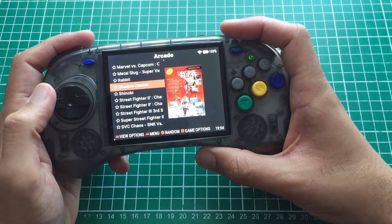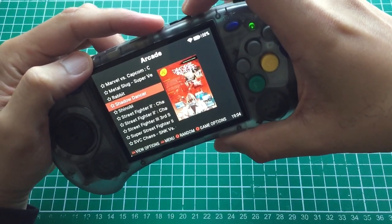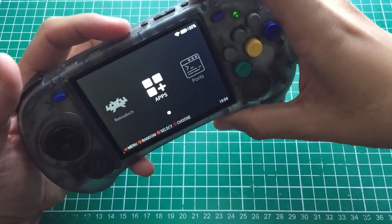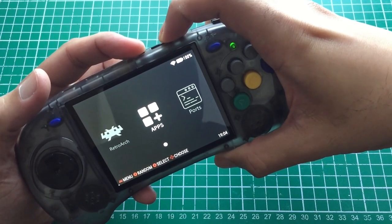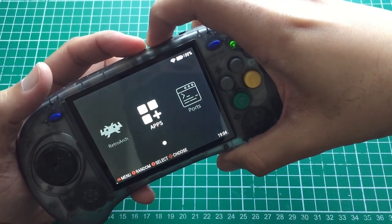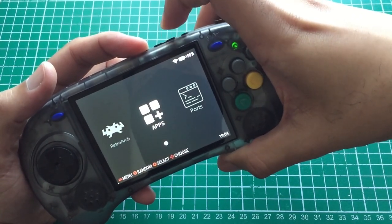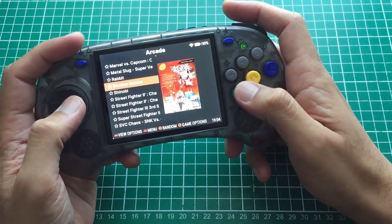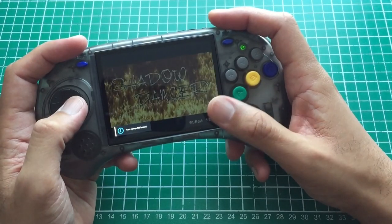There's a custom firmware in the works and I've got a beta version. Do let me know if you want to see a video of that. I'm hoping it gets completed soon and will bring simple things like being able to adjust the brightness. As you can see in the home menu I can adjust it and it goes quite bright, but once I'm in certain cores it just goes dark. Let's start with a little bit of Shadow Dancer since it's a game I like to test on emulation devices.